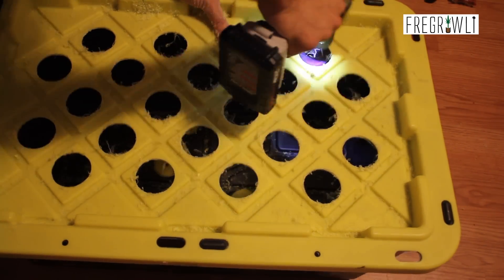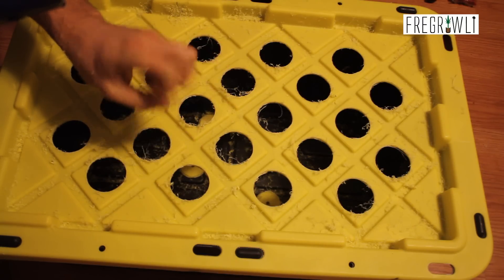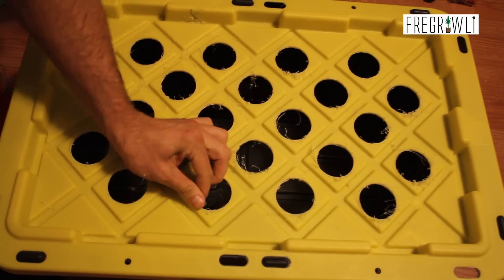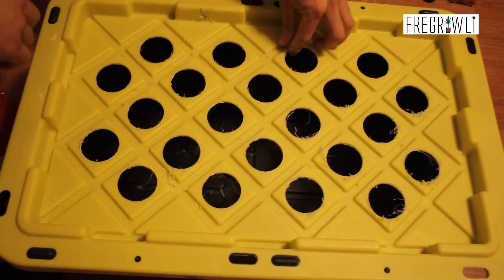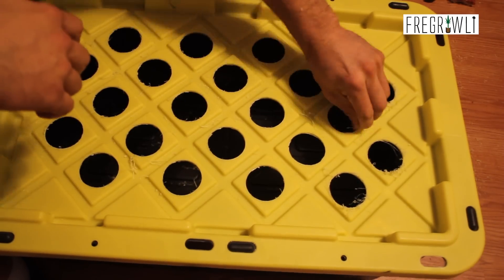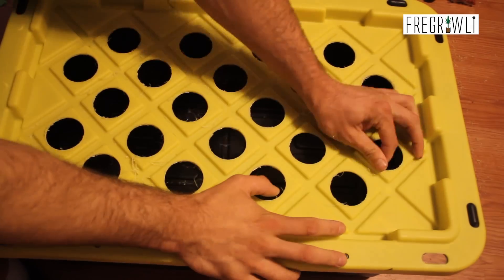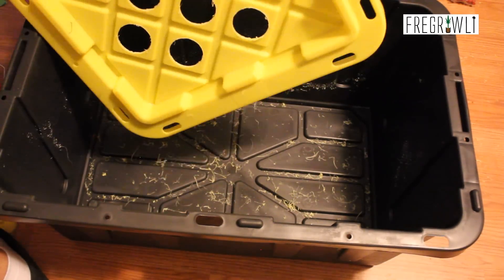Vacuum, scrape, or otherwise clean the plastic scraps from your lid and reservoir in preparation for dropping in your two-inch net pots. While the net pots are not entirely necessary, they will save you a lot of frustration from dropping your pucks — and therefore clones — through the lid. Then you'd have to fish them out of the reservoir, and it will quite frankly just upset you. Don't be cheap; go spend a few bucks on these.